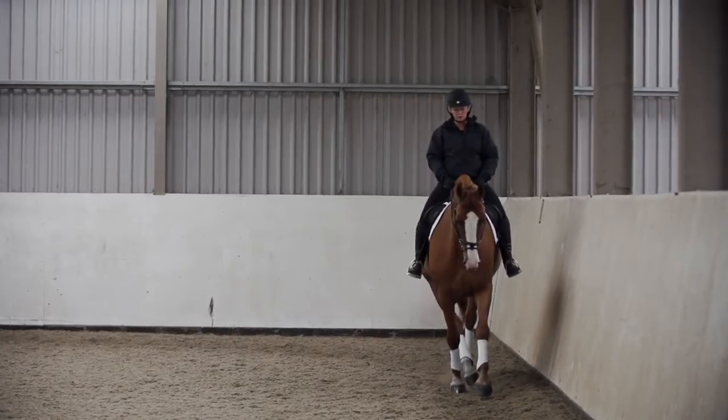To fully assess the fit and comfort of any saddle, ideally it should be ridden on the horse.